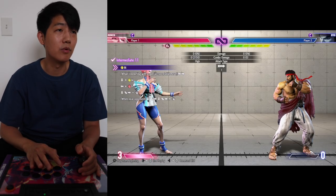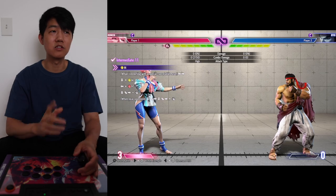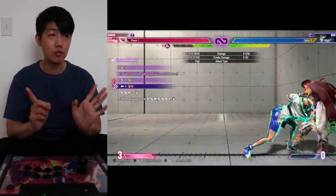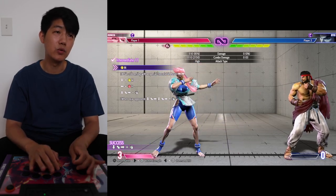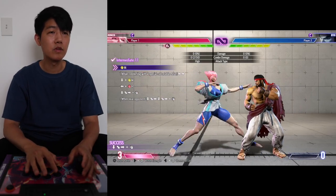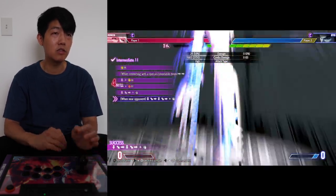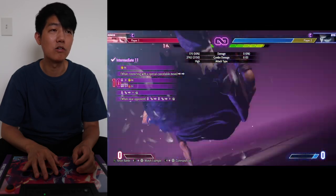Number eleven looks kind of long but isn't too hard — you've got the cancel into one, two, spin into the super. Break it into two parts line by line. Part one: medium punch, medium punch cancel, medium punch cancel into medium punch — get this timing right, it should be clean. Part two: back punch into the spin into the super. Cancel it on time so it doesn't go into the grab. Once you get the two parts together it's a weird combo but not too hard.